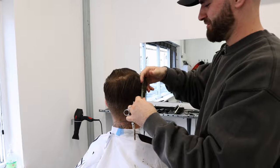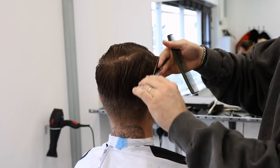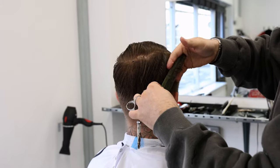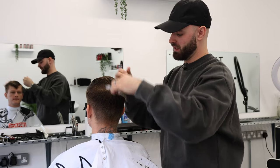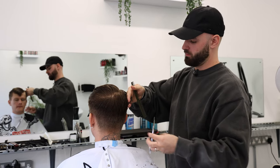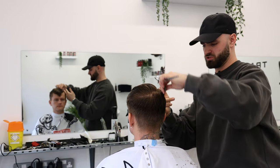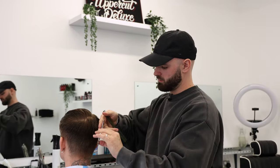Because every barber has heard it and most customers have said it — I can never style it the way that the barber does. When really we don't do anything out of the ordinary. Firstly, having your hair cut correctly will make the hair easier to style, and then using the correct product. The correct styling routine as well — I use a blow dryer pretty much all the time, which is like part one of the styling process, and then of course using the correct product.